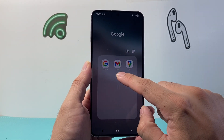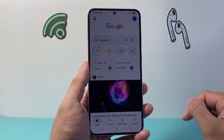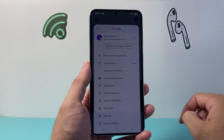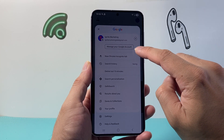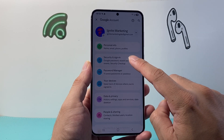First thing you need to do is either go to Gmail or Google Chrome browser and basically be signed in. So I'm going to tap on my account here, and once you click on your account, you're going to see the option that says 'Manage your Google Account.' You're going to tap on that, and from here we're going to go to Security and Sign-in.